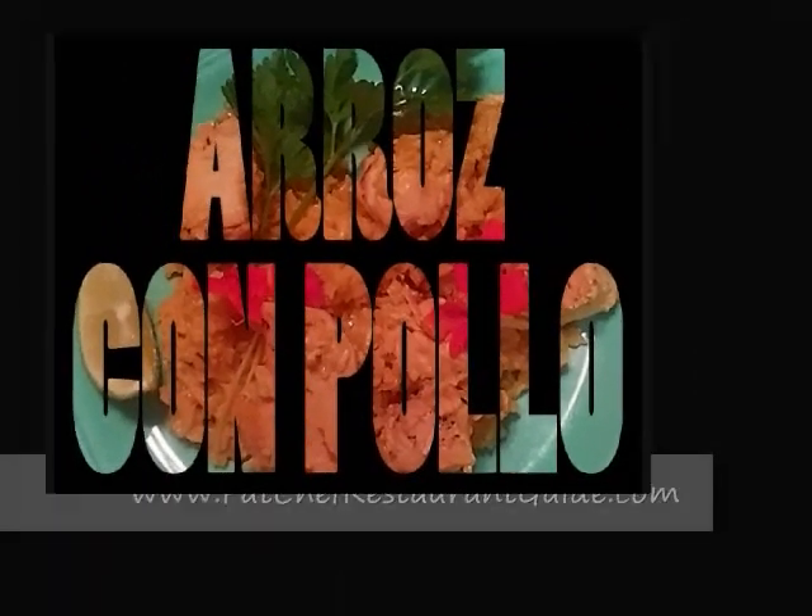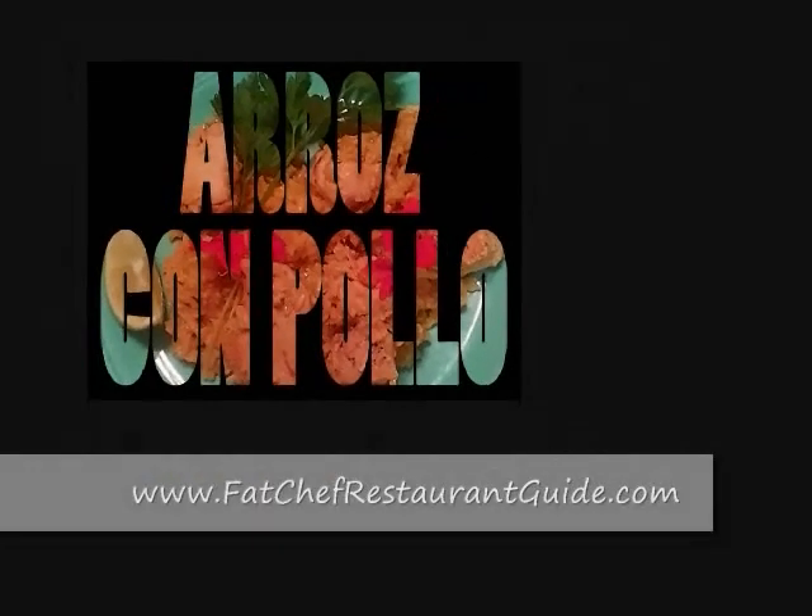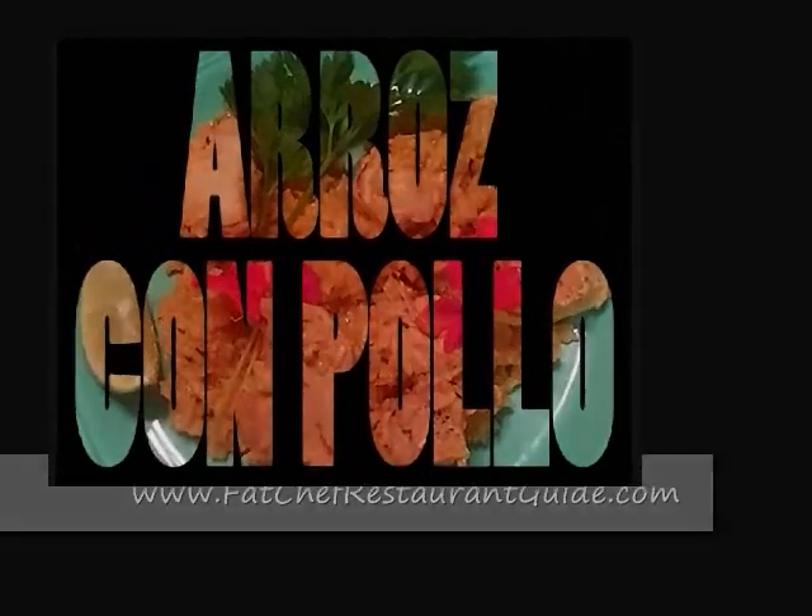It was fantastic. We'd like to thank Chef Lawrence for sharing his arroz con pollo recipe. If you want to see more, go to our website at www.FatChefRestaurantGuide.com.